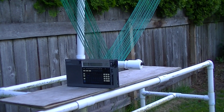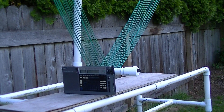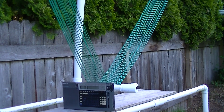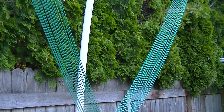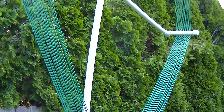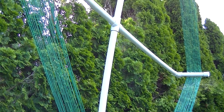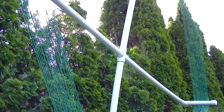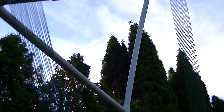Hi, this is Gary DeBock in Puyallup, Washington, USA. I'm going to be giving a demonstration of a full-sized six-and-a-half-foot longwave PVC tuned passive loop. This model has 23 turns of number 18 stranded wire arranged around a PVC water pipe frame. The total weight of the antenna is about 15 pounds and the cost of construction is around $150.